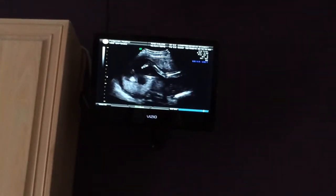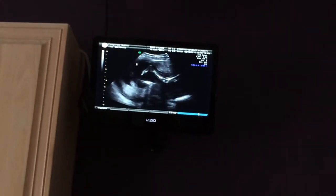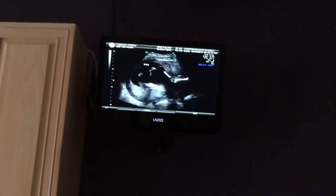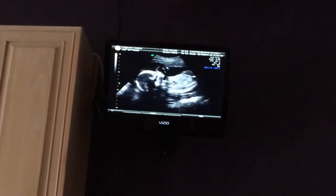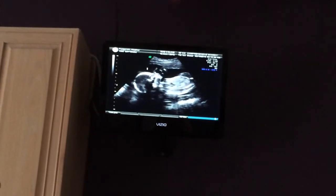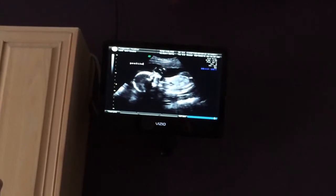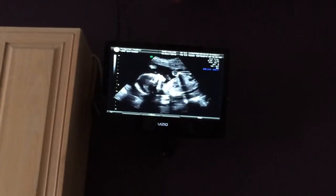Little leg — you can see it from the side. Let's see if I can get that profile now. It looks more baby-like from the side. That's cute.